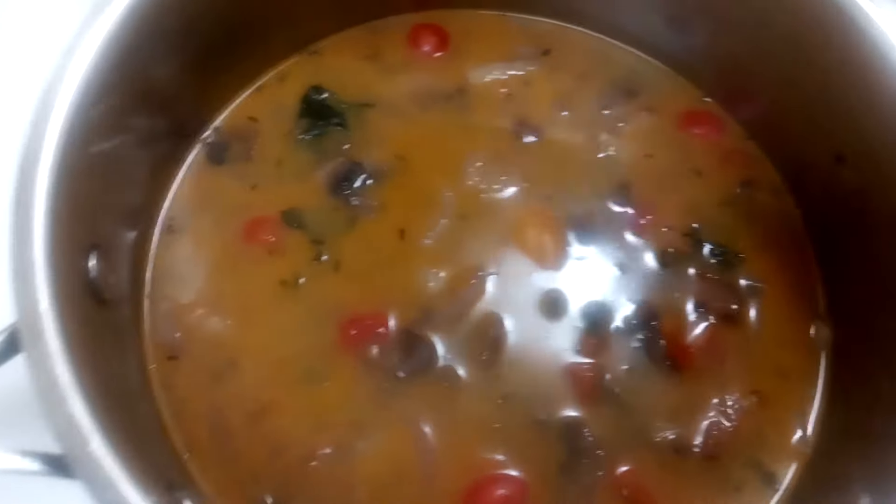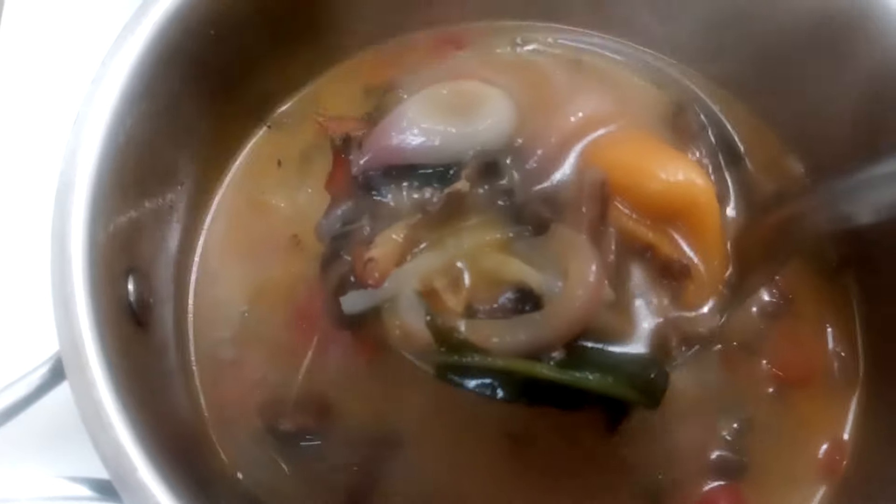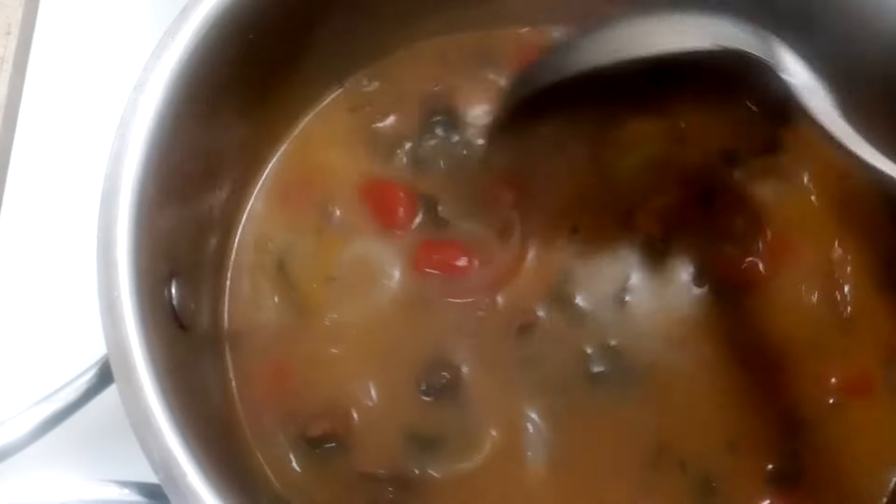Okay, in this soup we have lion's mane mushrooms, oyster mushrooms, and also portobello mushrooms.